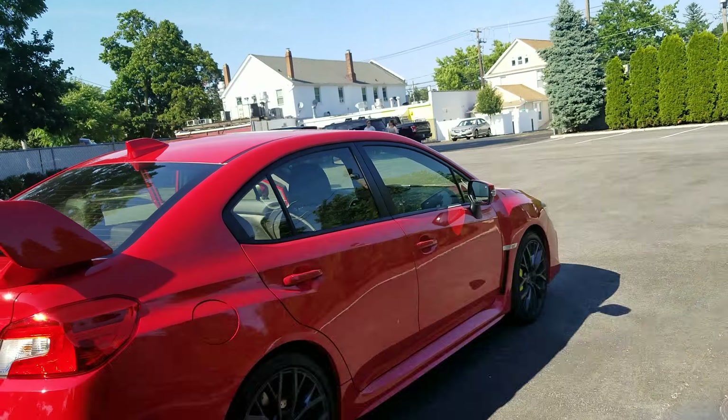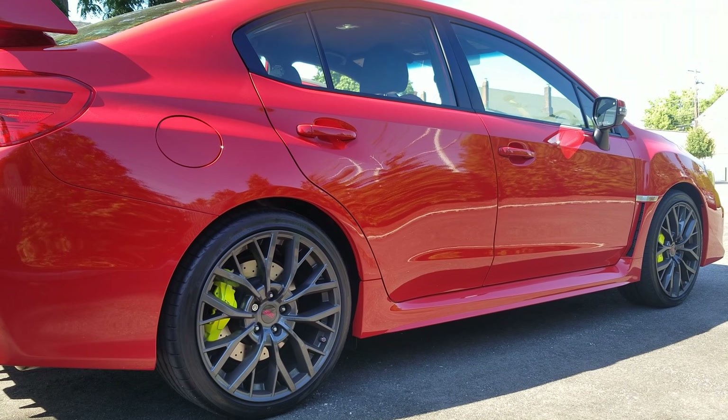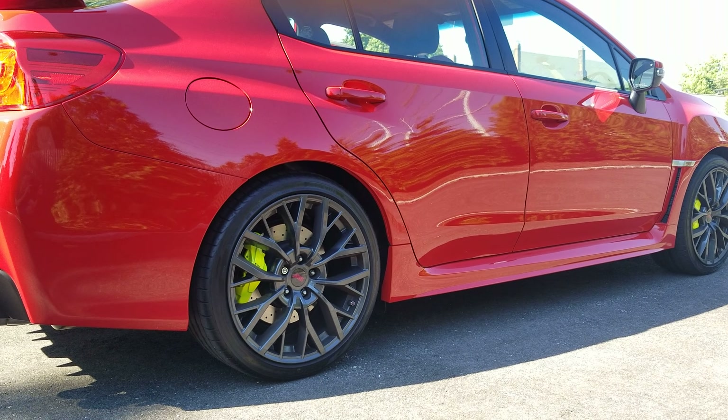Look, it's an STI coming down the road — it sounds awesome and it looks awesome. So that's why I went with the R400, and I'm glad I did because it paid off. That's it, I hope you guys liked the video — let me know what you think, thank you.